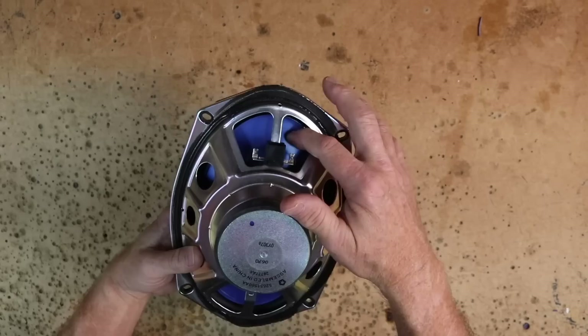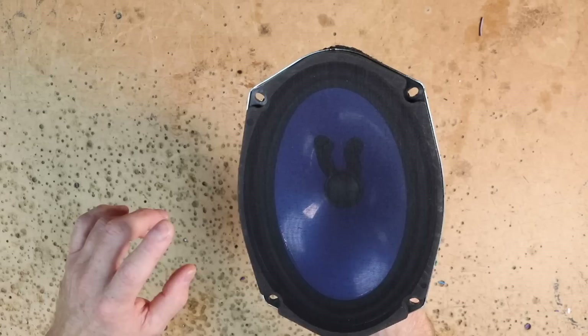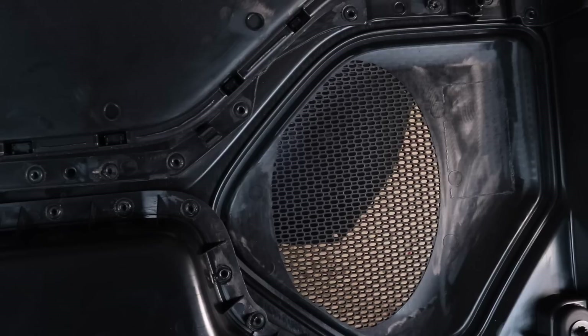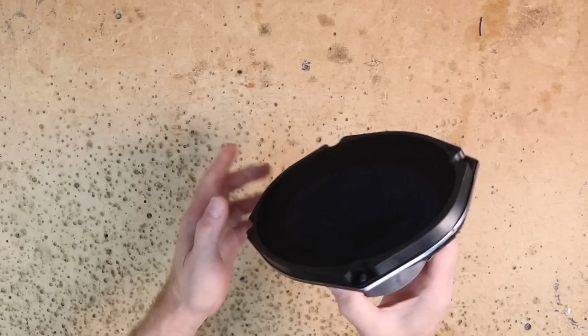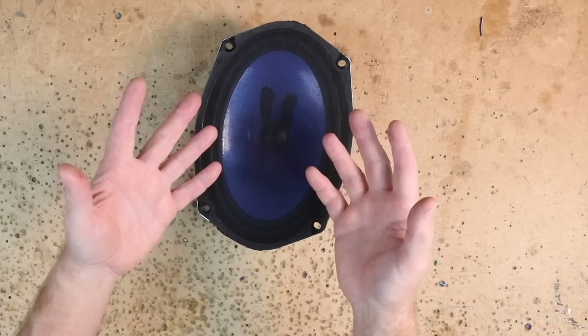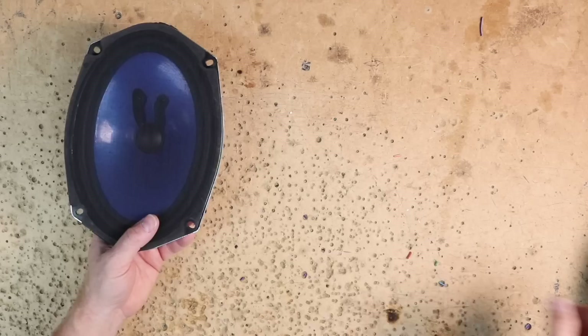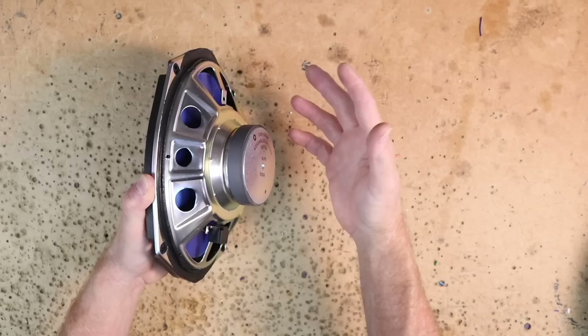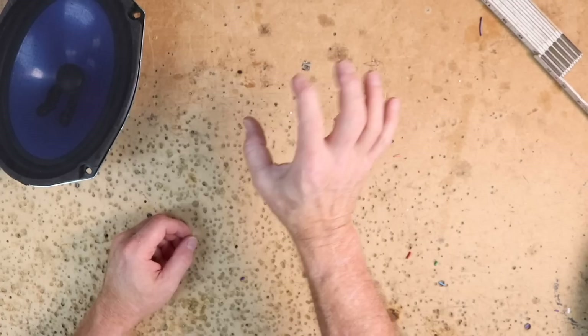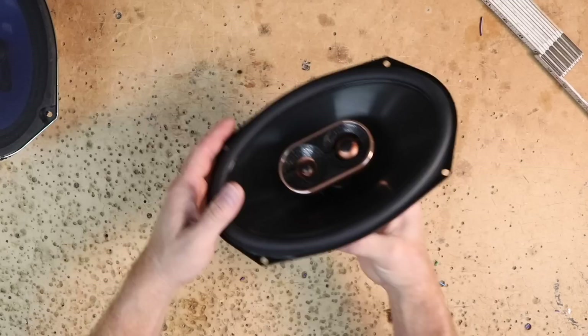The factory 6x9s are 2-ohm with a butyl rubber surround and a blue poly micro resin cone. Notably, there's no foam ring equivalent to a Fast Ring, and no sleeve to direct sound into the cabin — sound just bleeds into the door, which likely explains the lackluster performance. Depth is very shallow at about 2.75 inches — 3 inches max before you'd need a spacer, since window regulators encroach on the space behind the door.